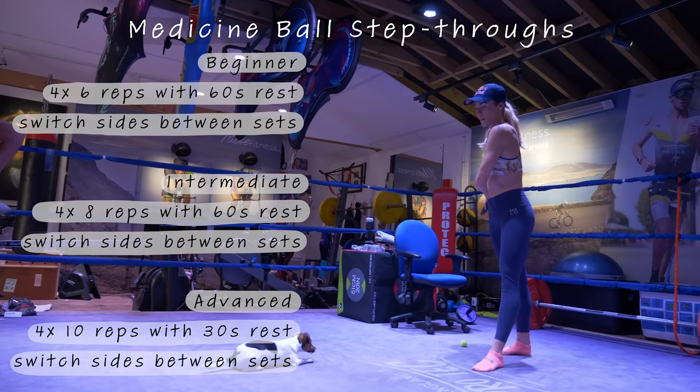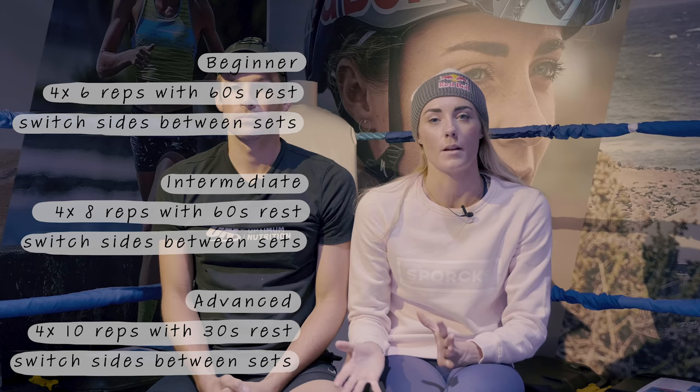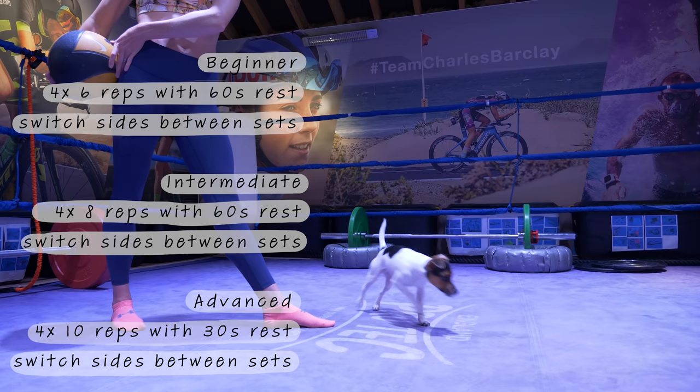This exercise is called medicine ball step-throughs. You do not need a medicine ball — you can use any weight. The key aims are to keep your body as upright as possible, not swinging out of your sequence of movement, keeping that core engaged, and working on both sides so that you're nice and balanced in the water.